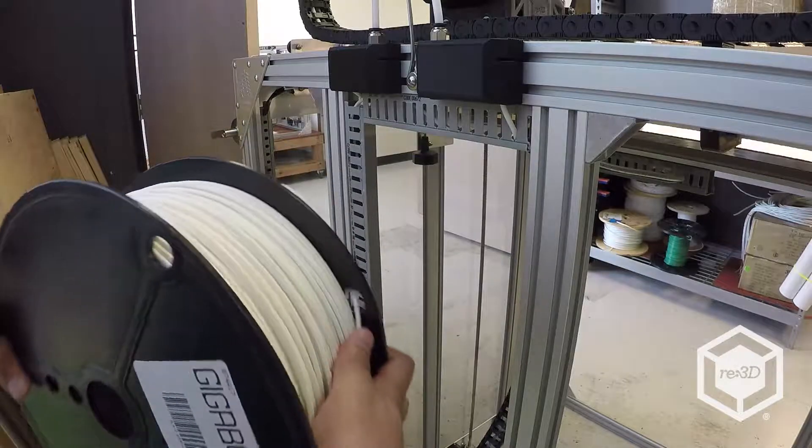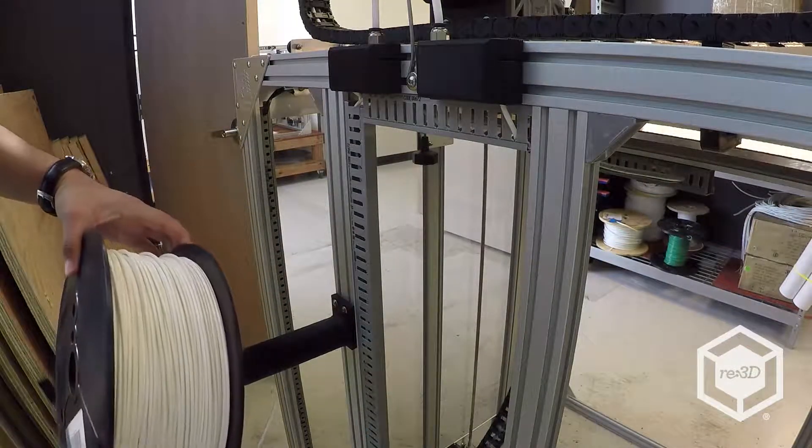Place your new spool of filament onto the spool holder such that the line of filament will easily feed into the filament guide tube.